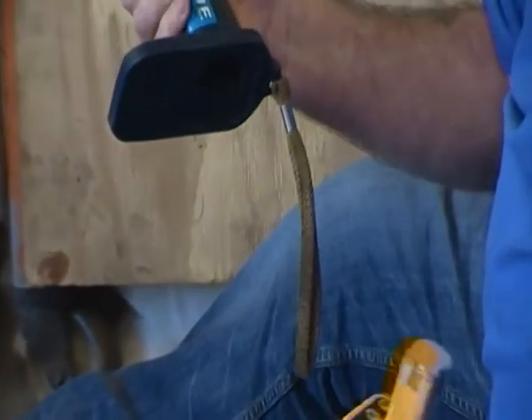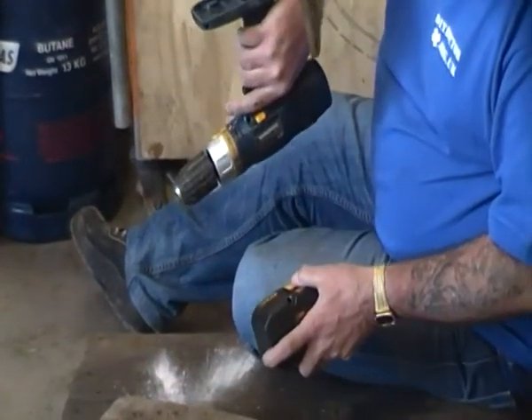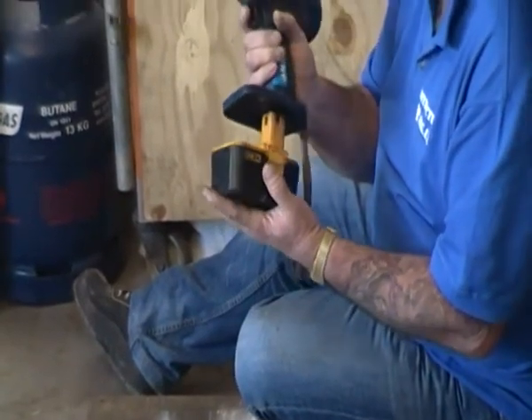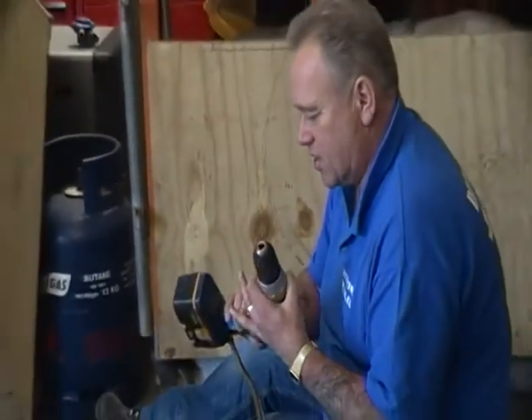The battery is simply unclipped by pushing the clips at the side, and then it goes into the charger, which is kind of an upside-down version of the drill. It charges in about 4 hours, this particular one. Push it in, you can hear it click into place, and then you can hear it as it goes round.